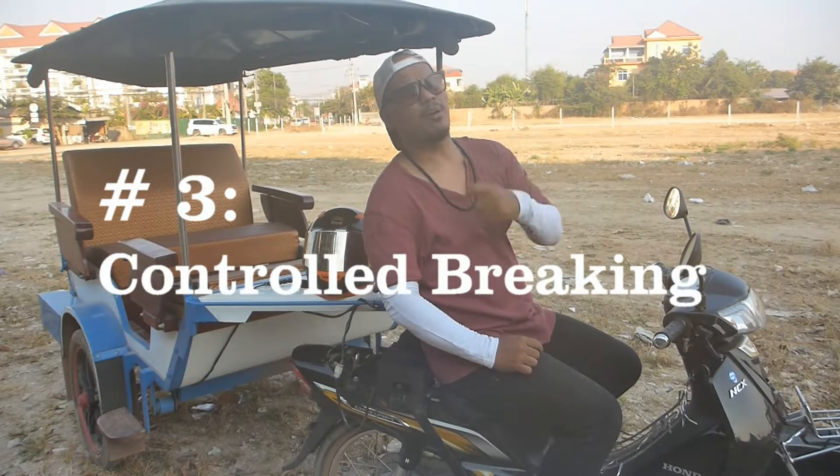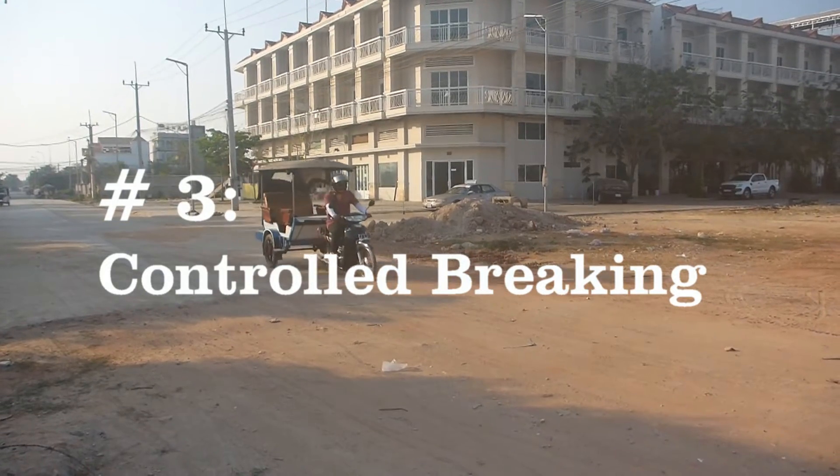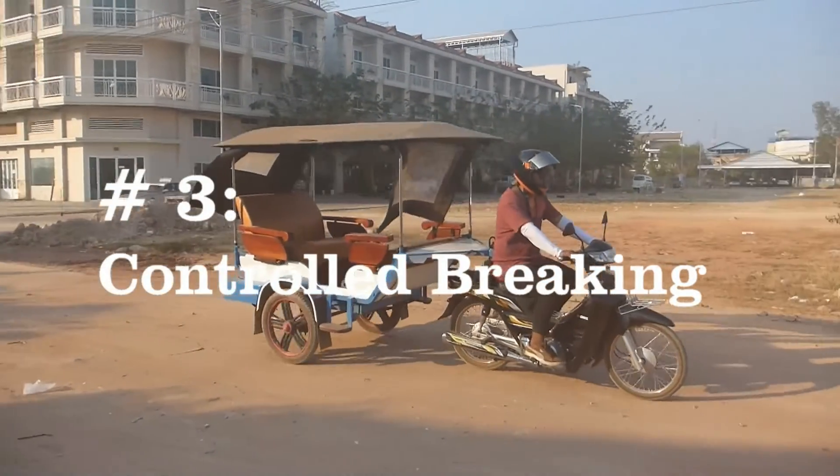Tip number three: proper braking. You need to keep a distance of about two arm spans. You need to have your hand already resting on the brake.